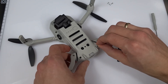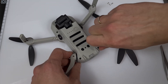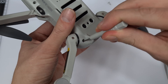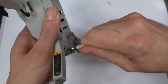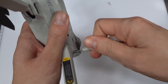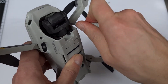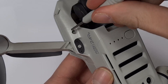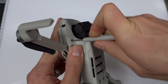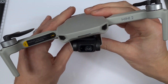Now fasten the whole thing again with the four mini screws using the DJI screwdriver. I have to turn the screws a bit more — they also grip properly at the front, which I wouldn't have expected. If you have another screwdriver, maybe use that one instead of the one from DJI, as it's not the most handy.